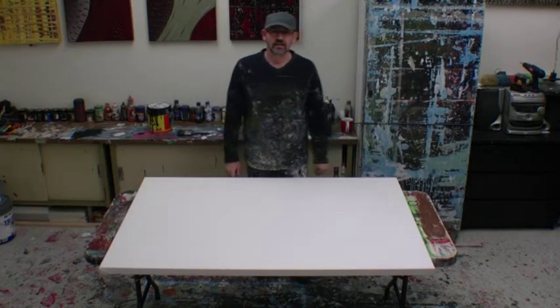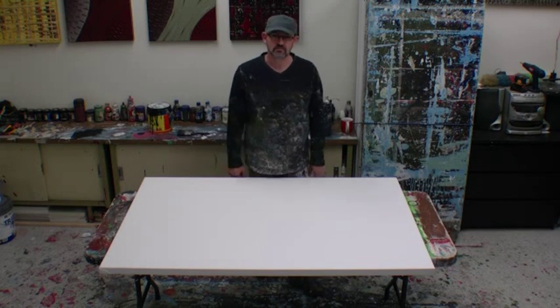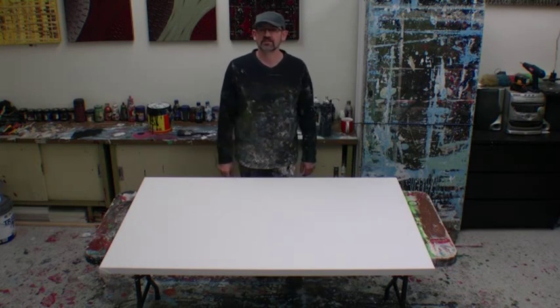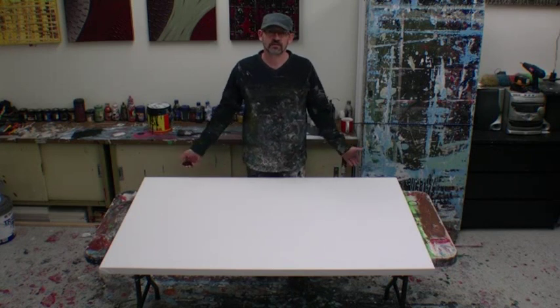Welcome back to Art Fusion. Today I'm going to create a very simple artwork using a few basic colors. Sit back and watch how this technique unfolds and hopefully it's something that you'll find useful.